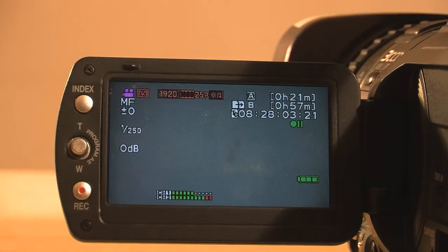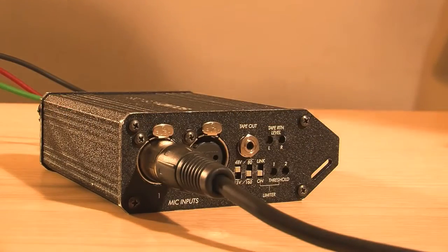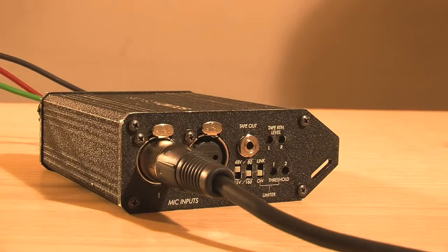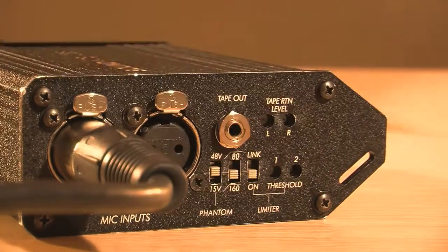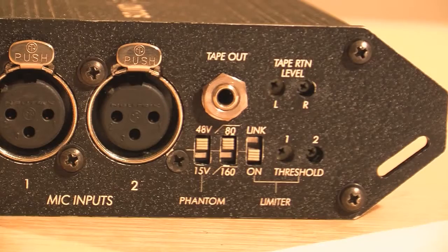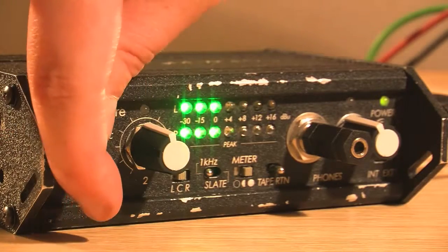Both audio select switches must be on manual and use the audio dials to create a sensible level following the levels that come up on the LCD screen. Now to connect the mic: connect the XLR cable to the channel 1 mic input on the left-hand side of the mixer. Make sure the 48V is on and the switch next to it should be in the 80 position. Then make sure the switch next to that is also on. Fade up the appropriate channel mixer until you see signal coming through, and now you're ready to record.